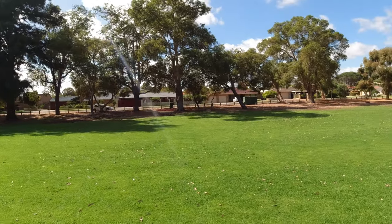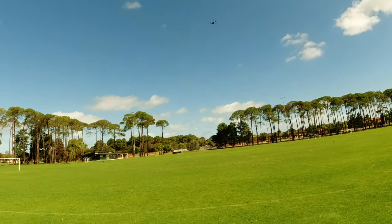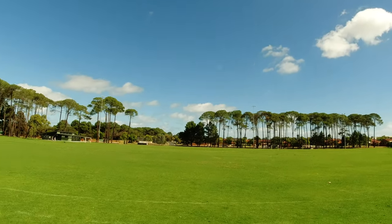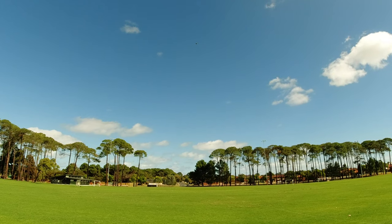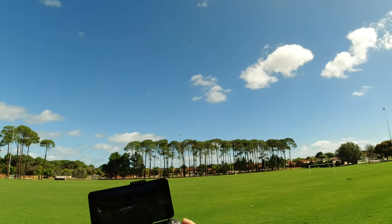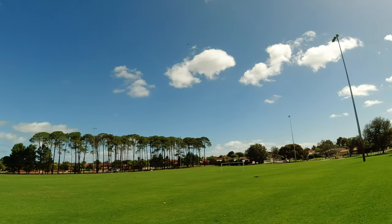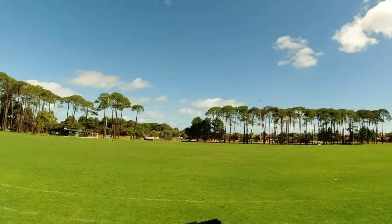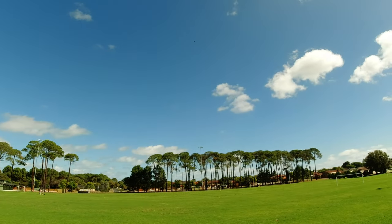Gusts of wind are picking up now. Let's send it up — and even up there it's drifting a little bit but did hold its position. It's getting taken by the wind but you can see that the optical flow camera is still trying to keep its position the best it can up there.